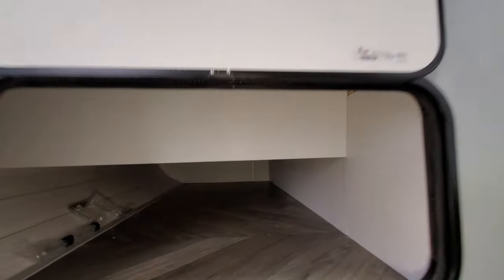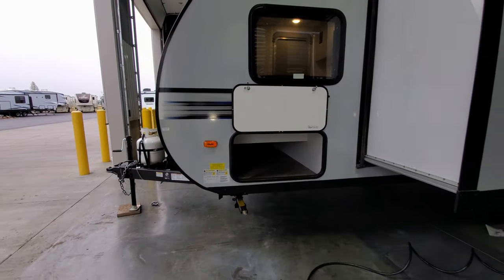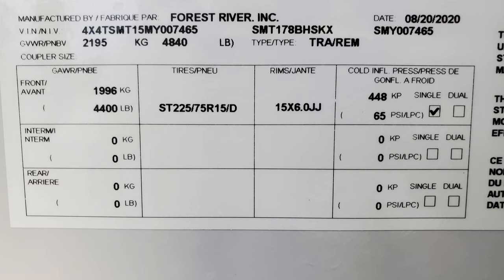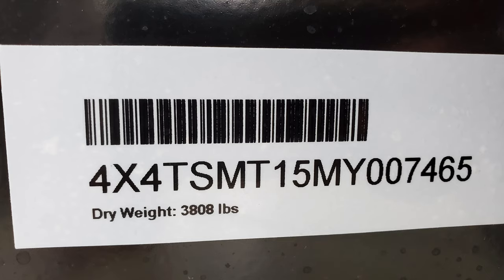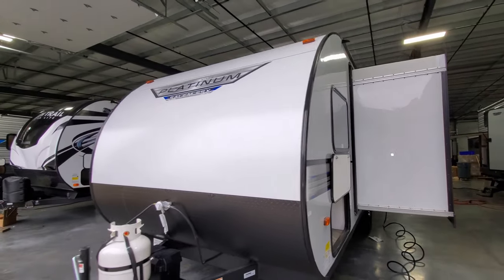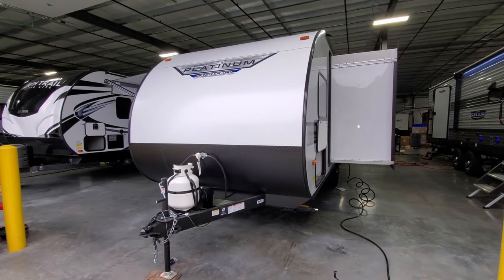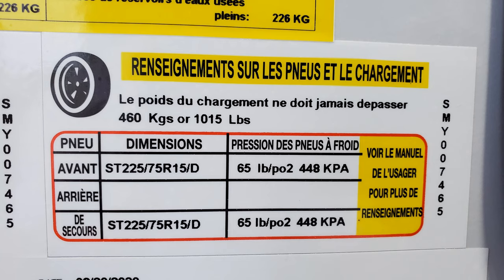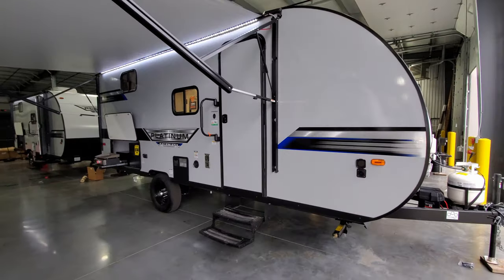There is a decent-size storage compartment area here, and the jack handle is right there. Down on the corner are your weight stickers: the gross vehicle weight sticker has your production date, VIN number, and axle size; the dry weight sticker shows the weight when it rolled off the assembly line; the carrying capacity sticker tells you how much weight you can load before exceeding gross vehicle weight; and the tire sticker shows tire size and proper tire pressure. It's really important to check your tire pressure before every trip — low tires won't hold the proper amount of weight.